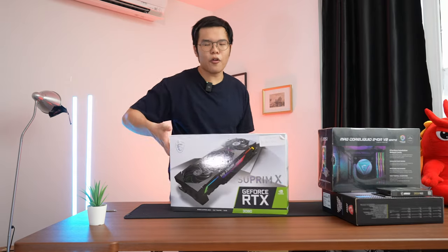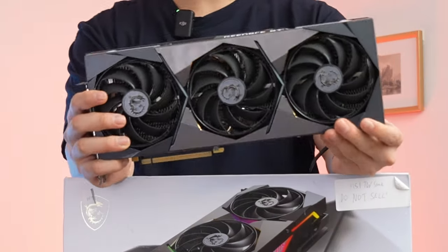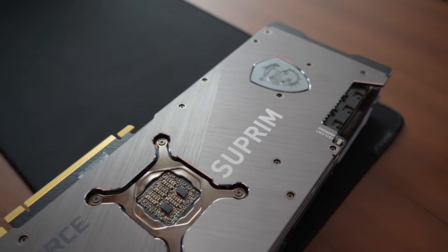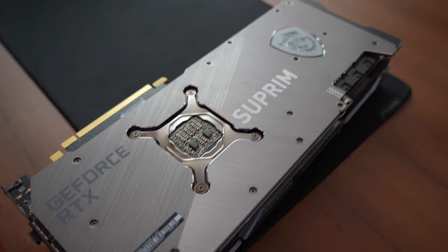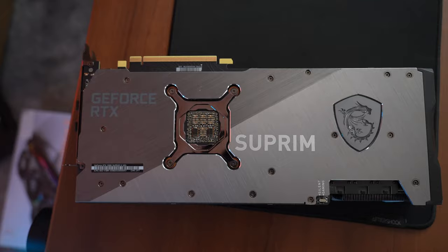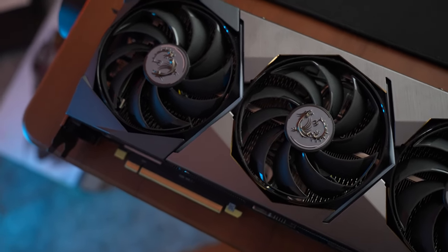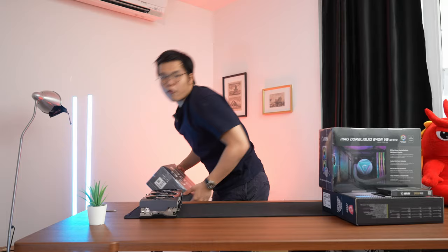Now for the part you've all been waiting for — the GPU. It's the RTX 3080 with the Suprim X cooler from MSI. This cooler is absolutely gorgeous with a brushed metal finish on the back and a nice embossed logo on the backplate. It's very big and thick, but stunning to look at with that silver metallic color theme. For a 1440p gaming rig this is more than enough — you could get away with a 3070, but we're going with an RTX 3080. It's not a white GPU, but that silver metallic color scheme will fit perfectly.